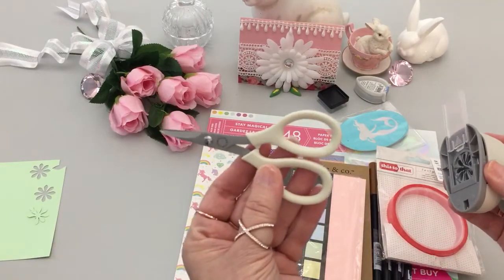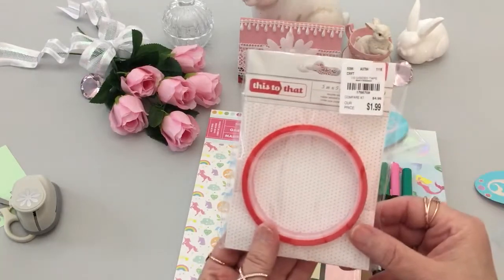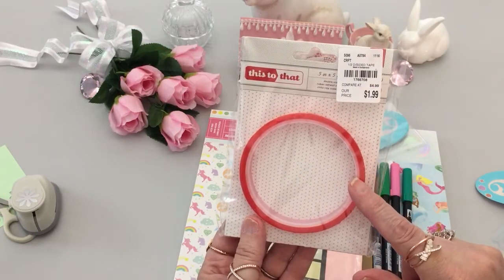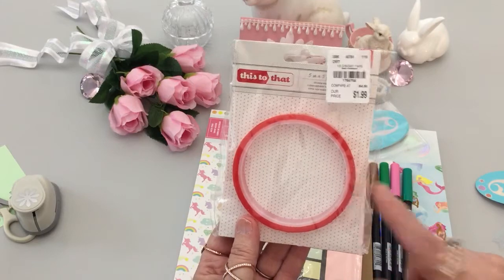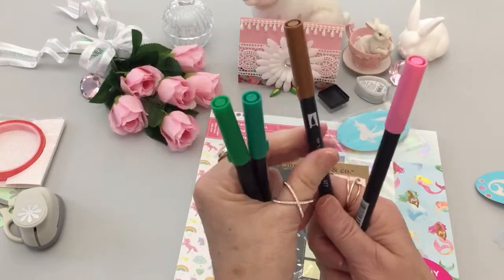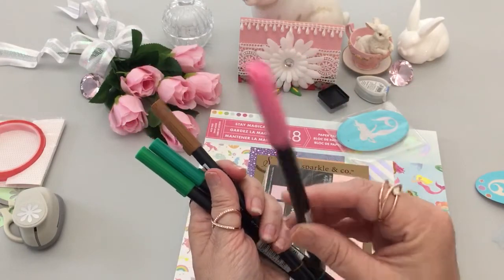These are Martha Stewart scissors that I got at Tuesday Morning last year. I like this punch — I use it to attach the wooden pieces to plastic using 'This to That.' This is the double-sided tape that's normally $4.99 but I got it at Tuesday Morning for $1.99. These are the Tombow markers I used — for the veins and to make my craft paper look like bark from a tree.